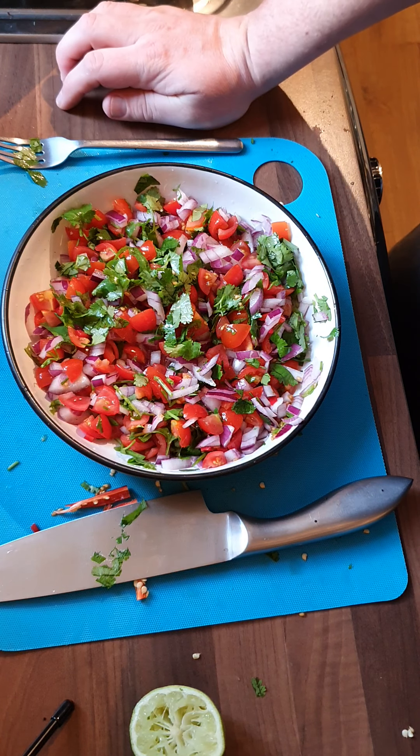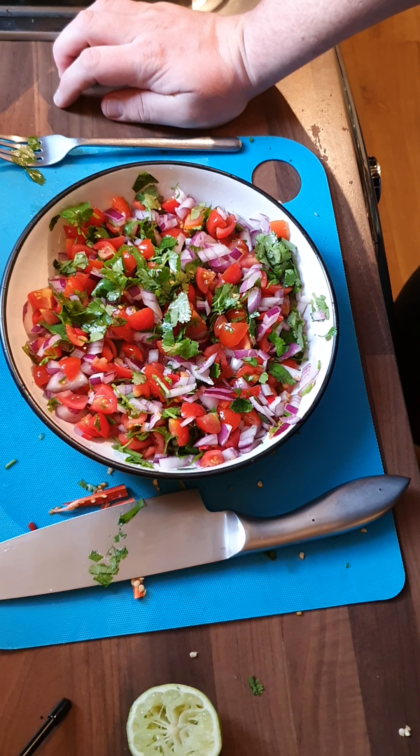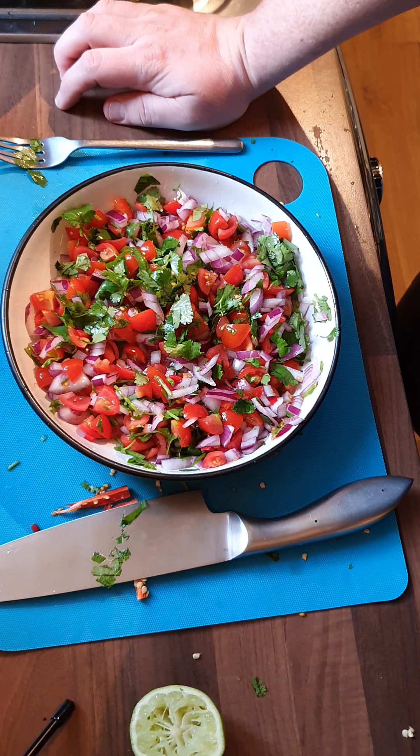Hope you enjoyed this video. Like I said, if you're new to the channel please like and subscribe, and more will come on the Single Dad's Cookbook — making recipes nice and straightforward, but more importantly, super delicious.